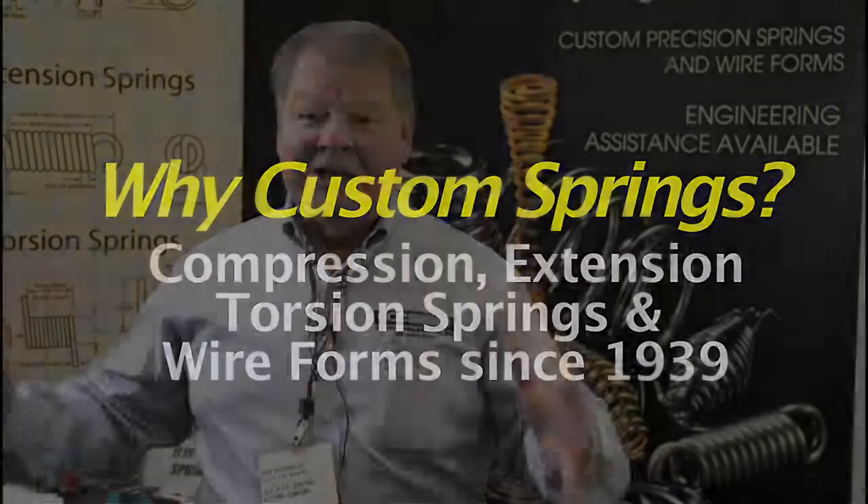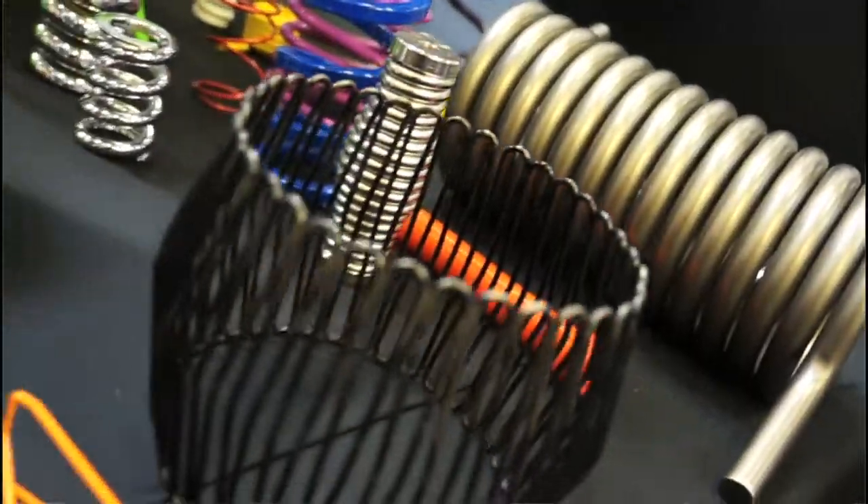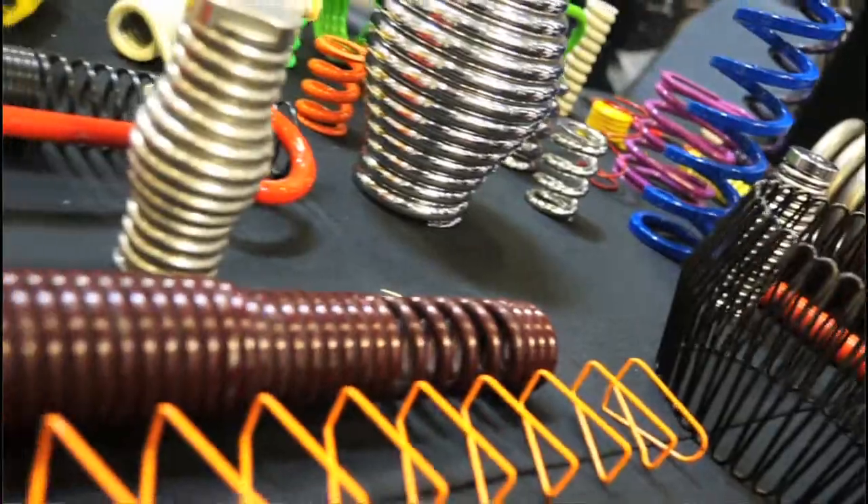We design the spring custom — there's nothing on our shelf. You may go to another spring company and they have it sitting on the shelf, and you're going to get a lot cheaper because they have them sitting there standard, but it might not meet the qualifications that our clients are looking for.